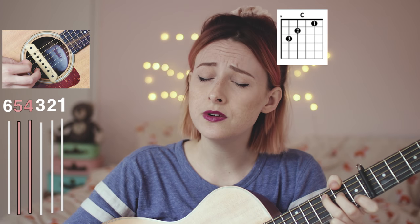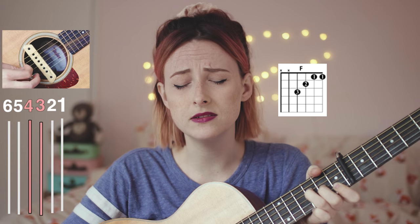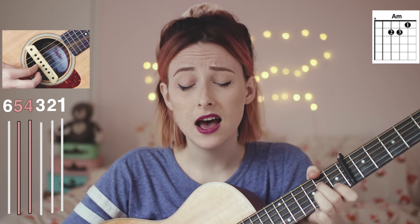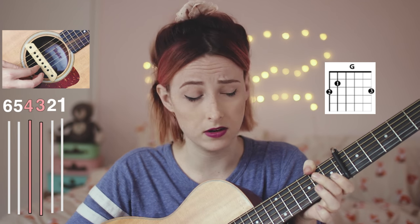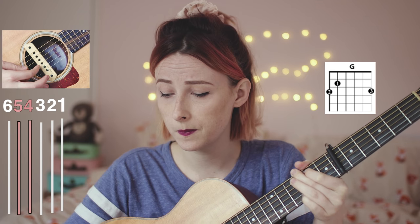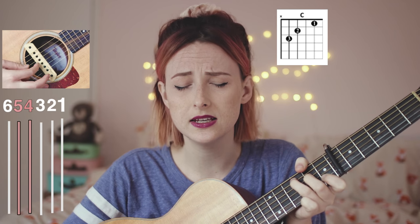[Verse 2 continued & Chorus] "I am too worn out, broken down on the ground, I'm too shy to make a sound. All I have is doubt. I don't care, you can stare, cause a human can't compare, so. Make me a robot, make me a robot, make, make me cold. Make me a robot, make me a robot, take, take my soul."